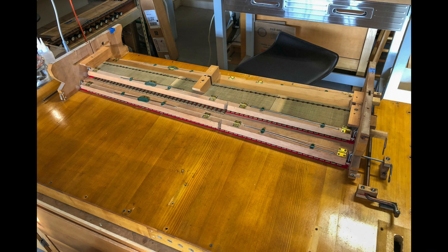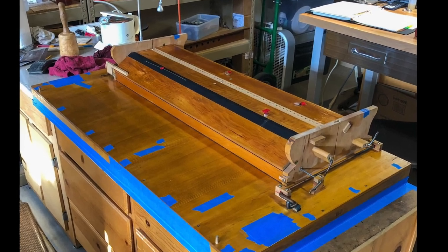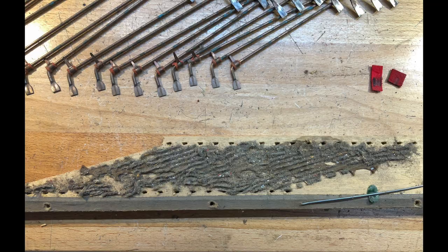The leather on the mutes was in good condition but needed a thorough cleaning. The fabric was replaced on the swell shutters and all the wood was cleaned. The couplers were in pretty bad condition as far as dirt and moth-eaten felt.